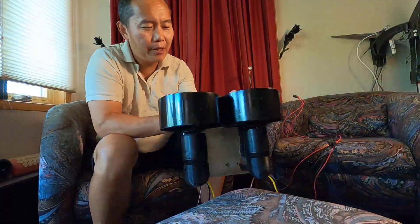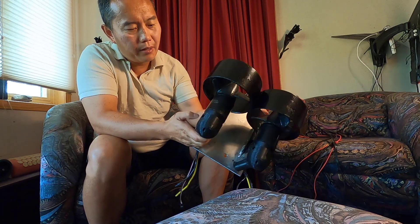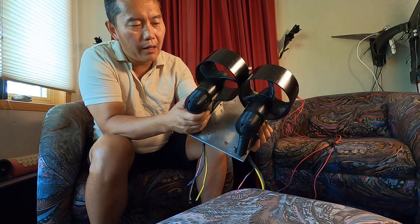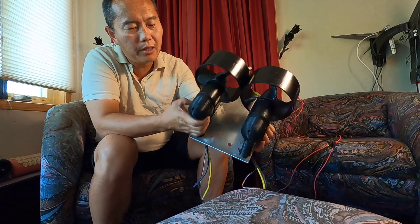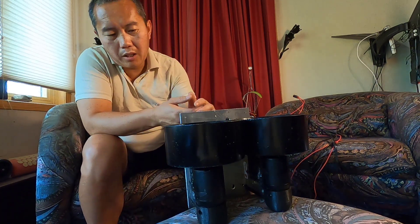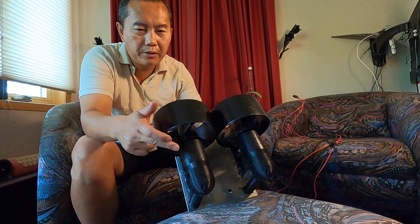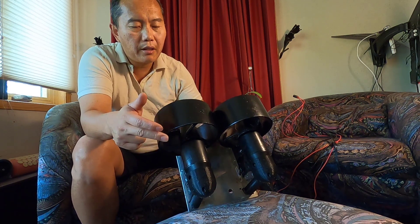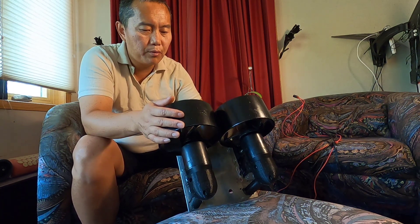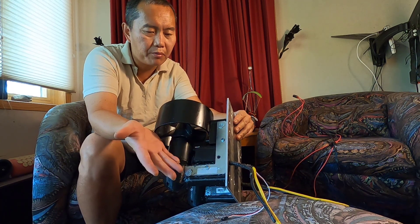The current setup uses two 2000-watt motors with a built-in speed controller. I've already done a separate video about how to waterproof these brushless motors — they're outrunner brushless motors. Basically I put stainless steel bearings inside and coat everything with epoxy. The speed controller itself is also waterproof.